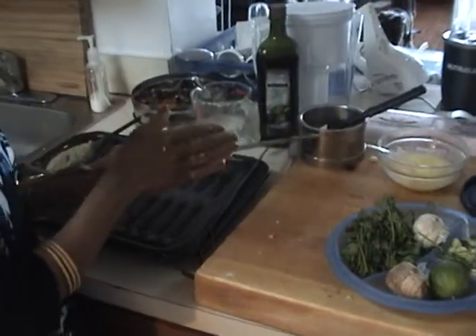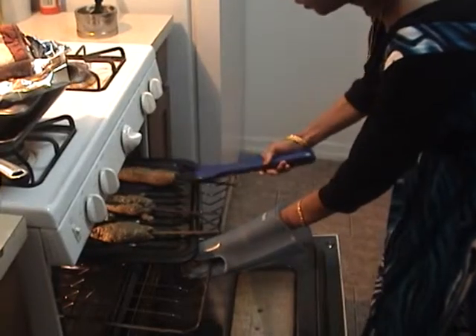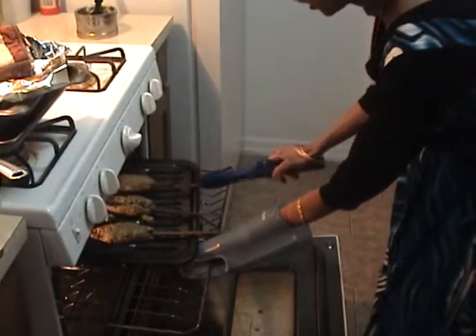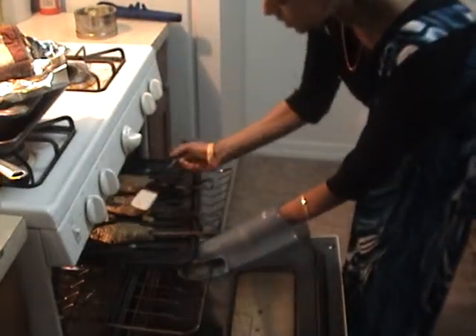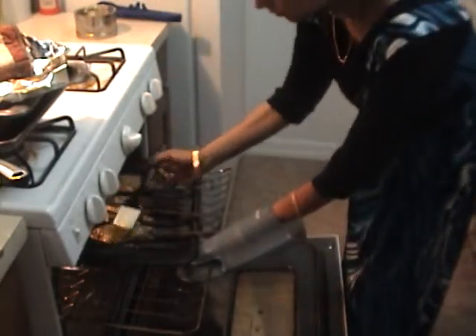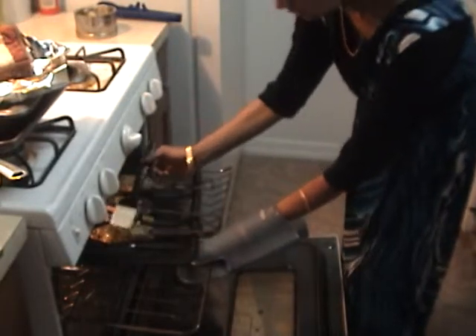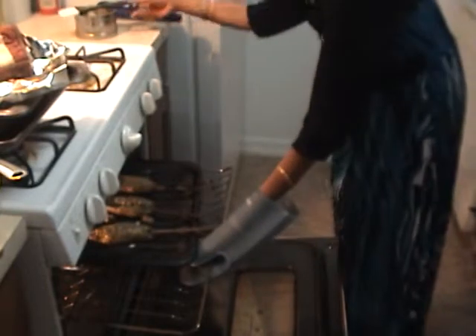The oven needs to be preheated on very high — the tandoor is normally very high. I've already preheated my oven to about 500 degrees. I'm going to baste these continuously every 15 minutes with oil, because the temperature inside will melt the fat and I don't want the kebabs to get stuck at the bottom.